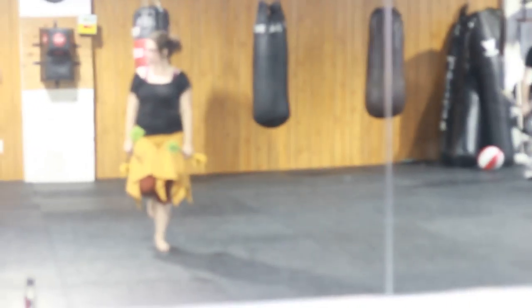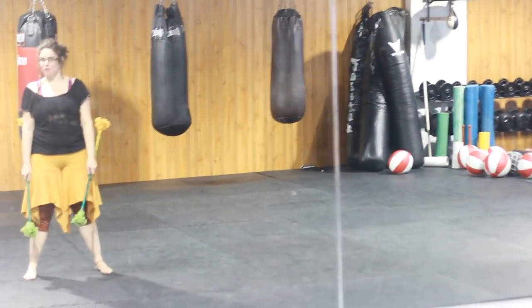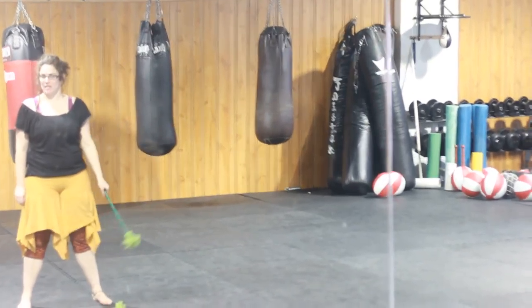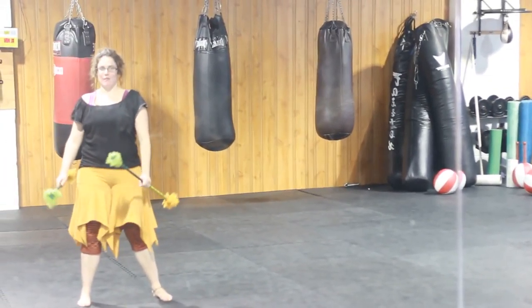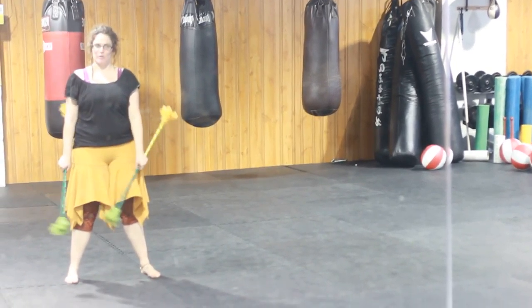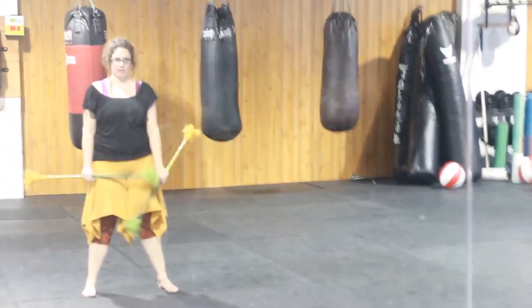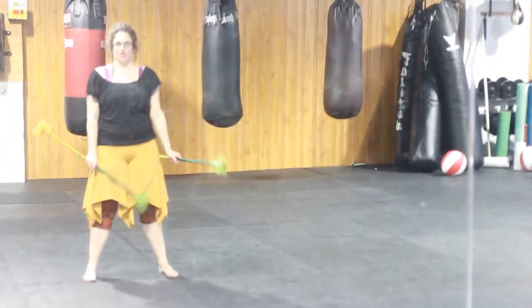We covered a bunch of different moves in a bunch of combinations of time and direction. The first move we did was a one-time wheel, which looks like this. And we covered that in the same time, same direction; same time, opposite direction; and split time, opposite direction.